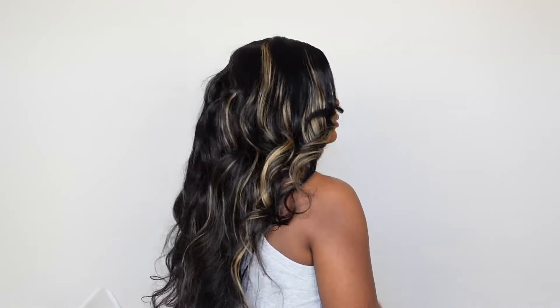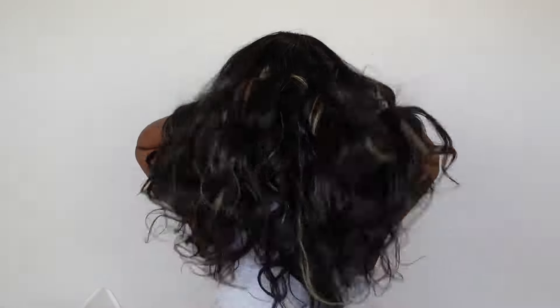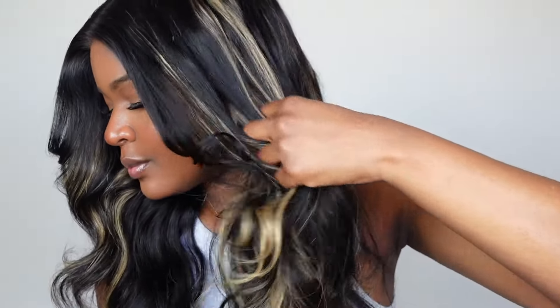I'm showing you guys views of the hair from the front, the back, everywhere. You can see how much body movement it has — the color is absolutely gorgeous, I love the highlights. Look at the hair, it isn't going anywhere — I'm just tugging away and that tape is very secure. It looks seamless.